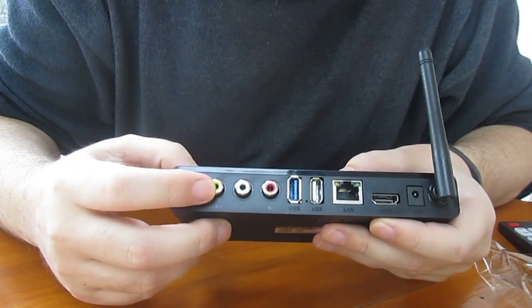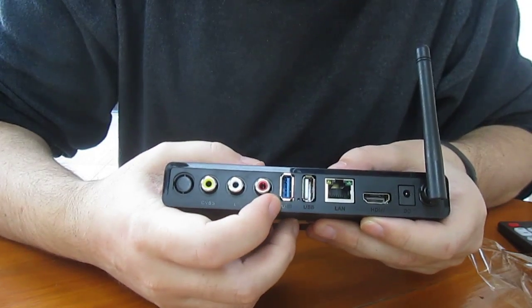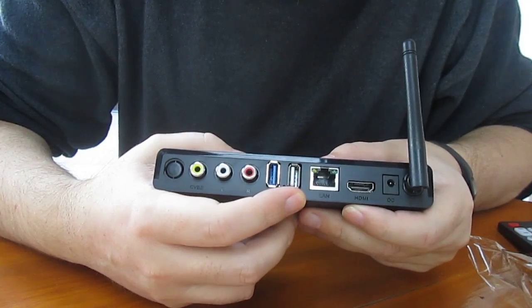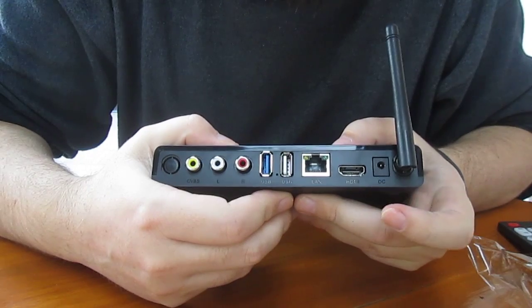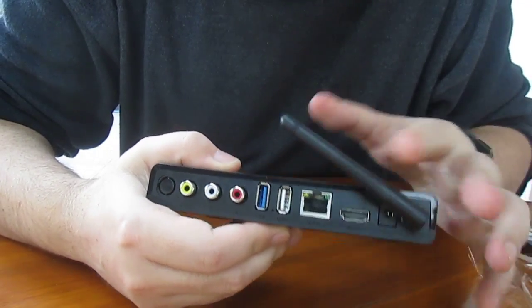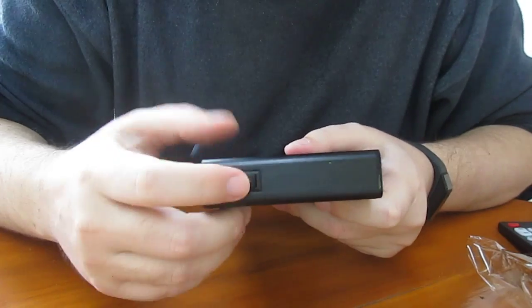There's a composite output, audio left and right output, one USB 3 port, one USB 2 port. The LAN port is only fast Ethernet, HDMI output, power, and the Wi-Fi antenna, as well as an on/off mechanical switch.